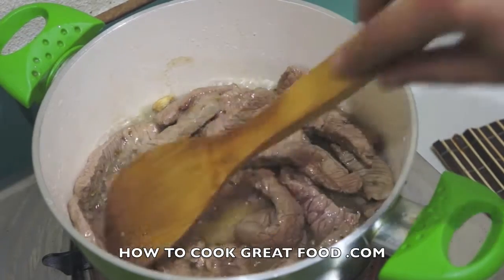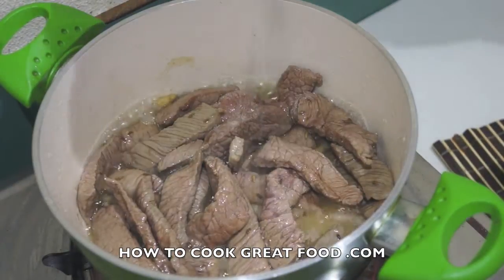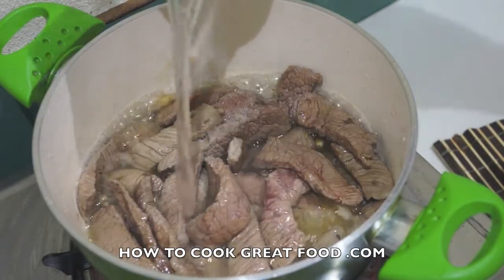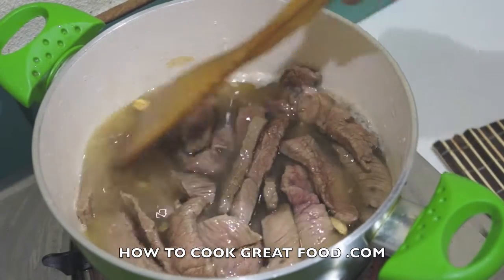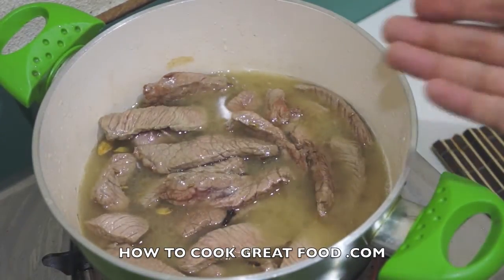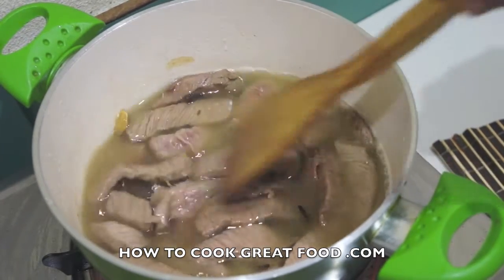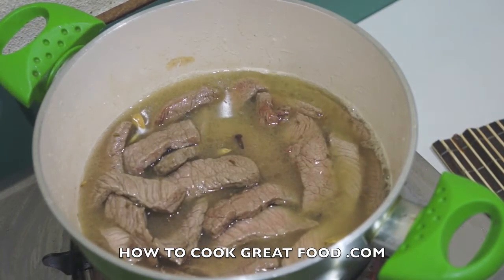That was just enough time for the meat to change color on the outside. Let's add a little bit of salt — just enough to slightly cover it. Now turn the heat up as high as you can, let it boil, and with the lid off let it evaporate as well. We won't lose all the moisture but we'll certainly lose some. It'll probably take about 10 to 15 minutes, and this process will ensure we've got a lovely tender piece of meat to work with.